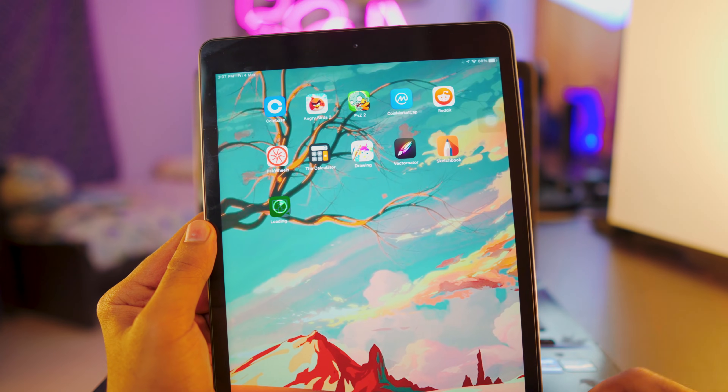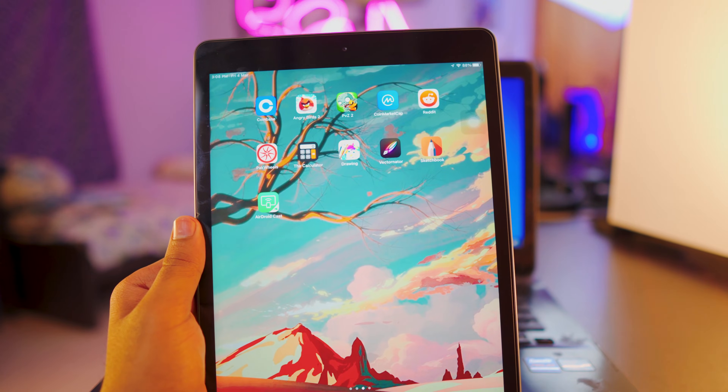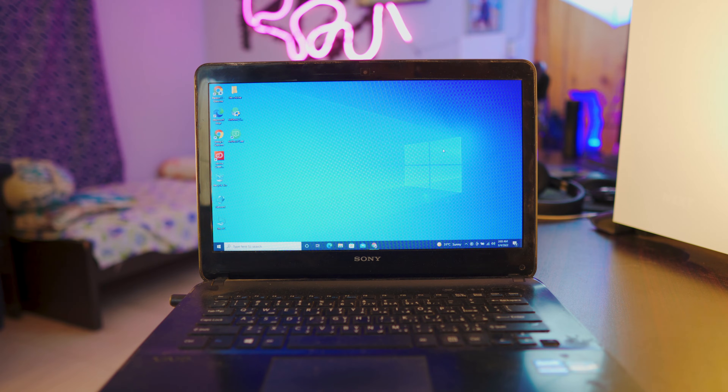Once the app is downloaded, that's all we need to do on the iPad. Since we have downloaded AirDroid Cast on the iPad, we now have to do the same thing on the laptop.